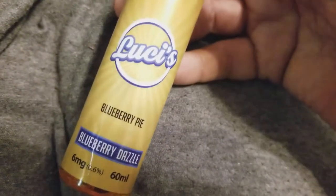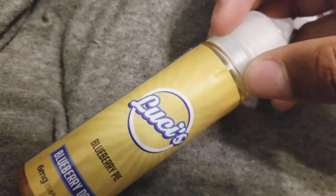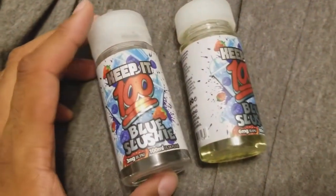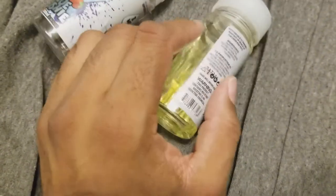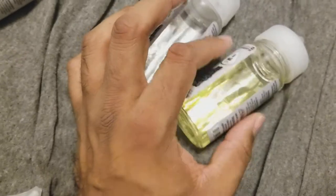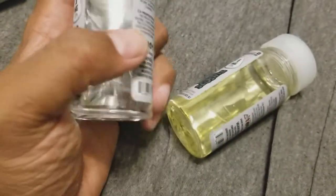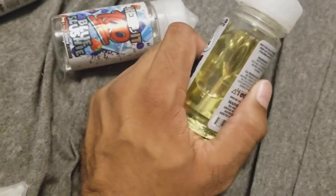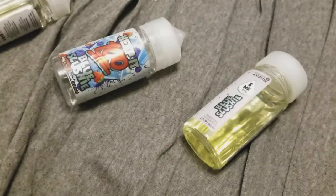Honestly I'm not trying that brand again — I think it's disgusting. If you guys have other brand suggestions, let me know. The ones I like are the blueberry slushy — this one is three milligrams and this one is six milligrams. I noticed the higher the nicotine, the darker the color. I'm a bit worried about that. I'm going to the shop to buy a 16 or 32 milligram bottle just to see how dark it gets.